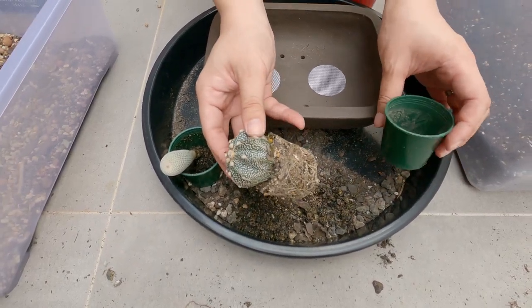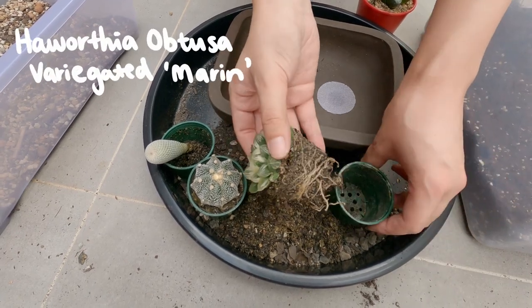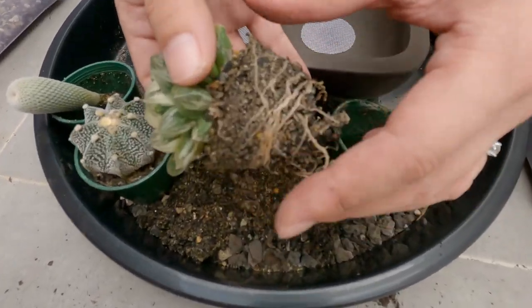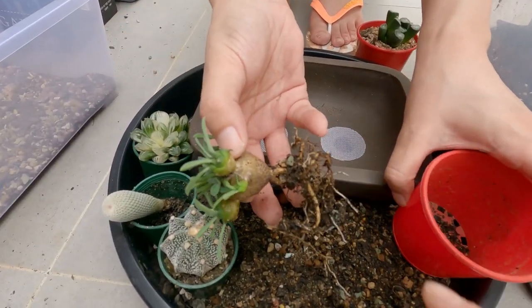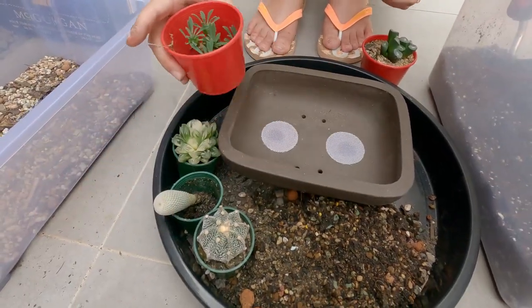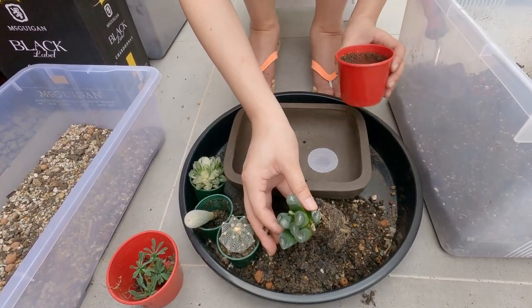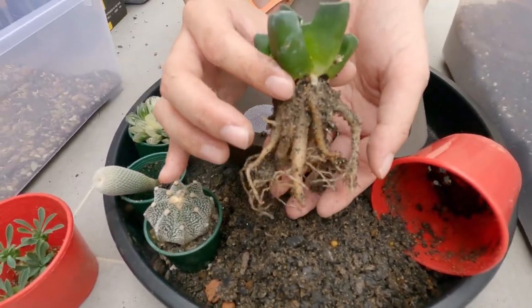Whoa, look at that root system! That's nice — it's got nice secondary roots. It reminds me of a Pokémon. We bought these at an orchid fair. Check out the root system — so it stores a lot of moisture then.